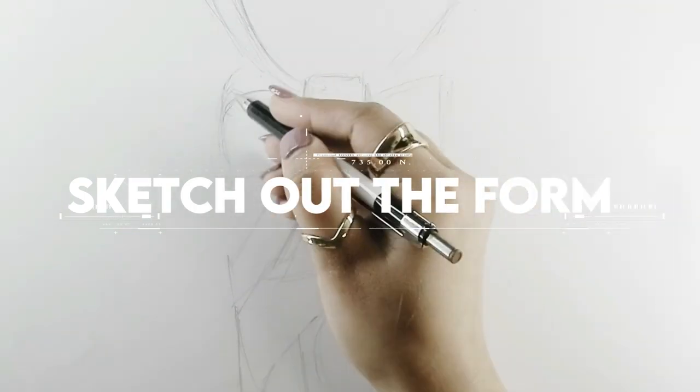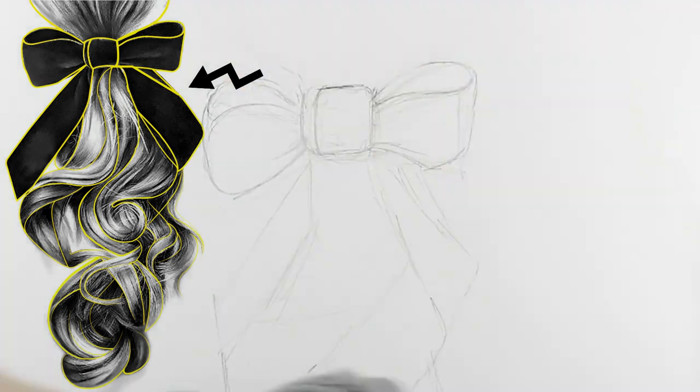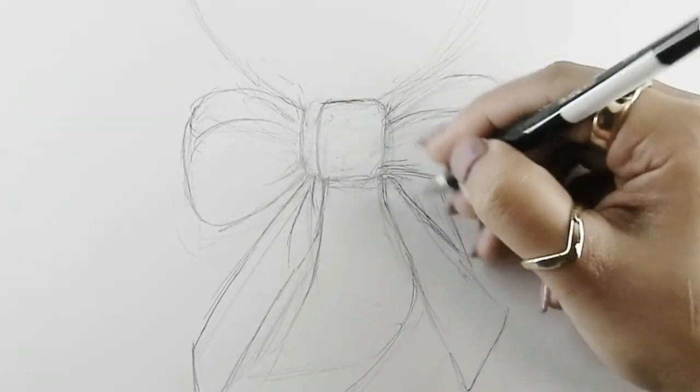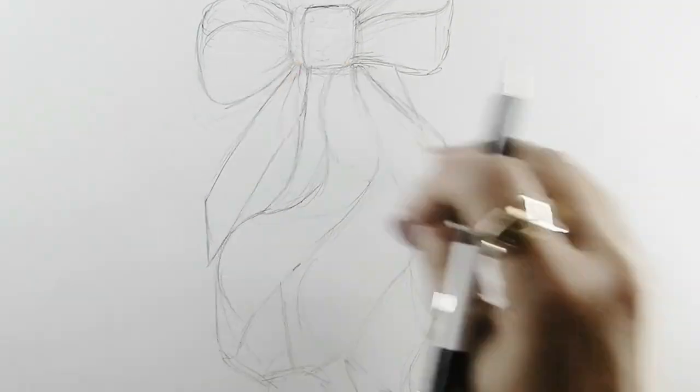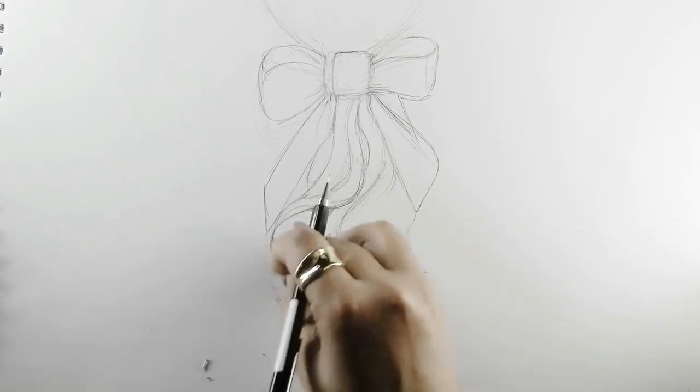Step number two is sketching the forms. After the basic contour sketch, I'm going to enhance it a bit more by sketching the forms that represent the individual clumps of hair, giving it depth. That's how you can modify your basic sketch, which is ready for further details.